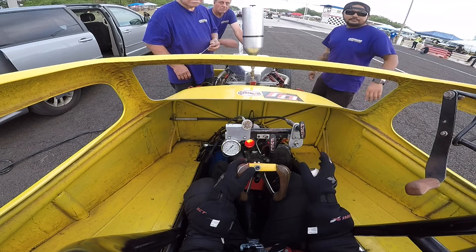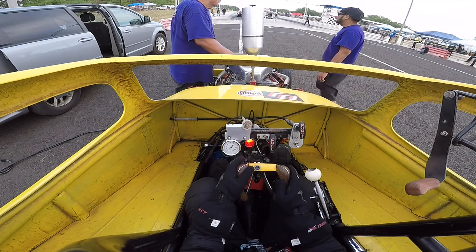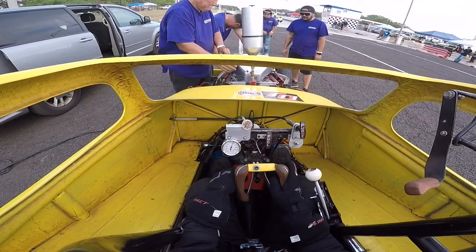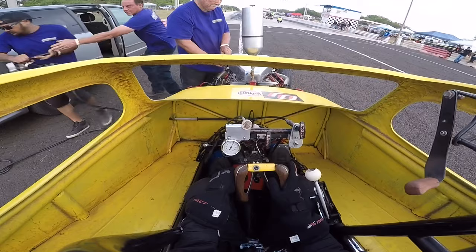Master switch. Power into the water. Master on. And here it is — the crew got it done. We're able to make a pass. Last race of the year. The crew got it.